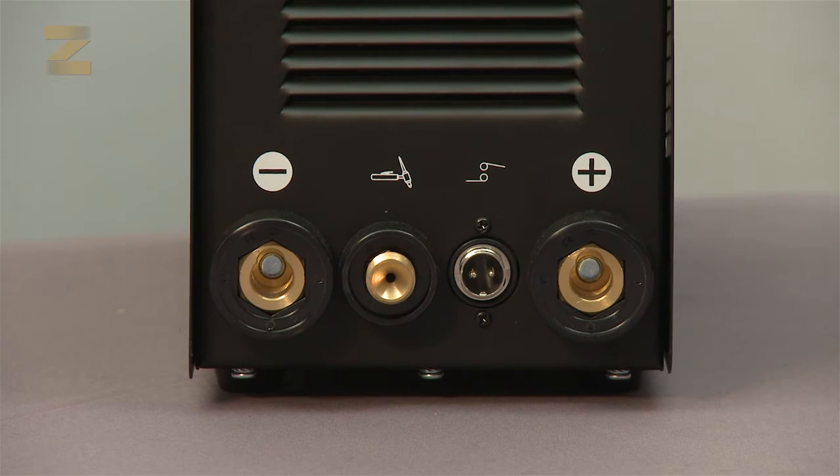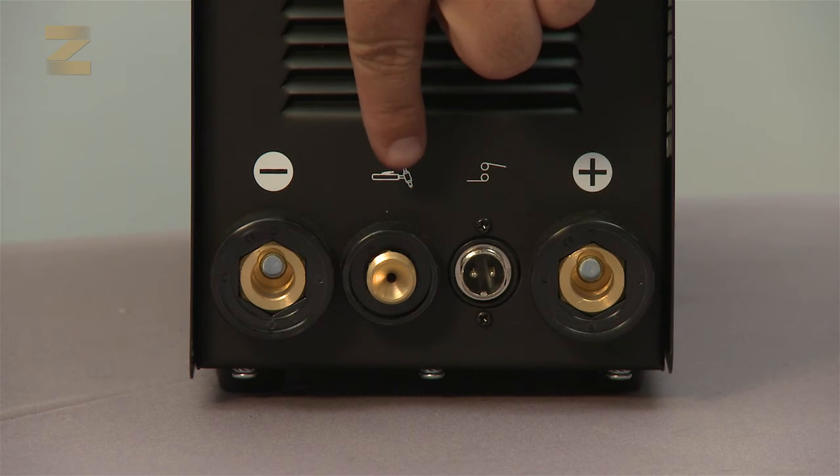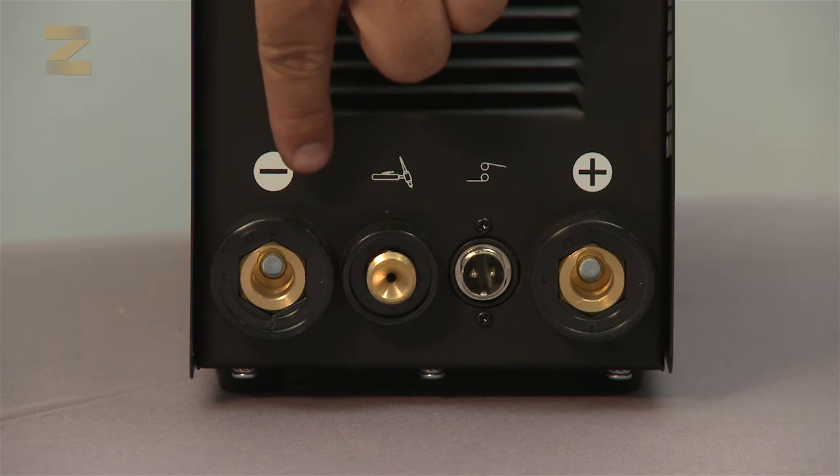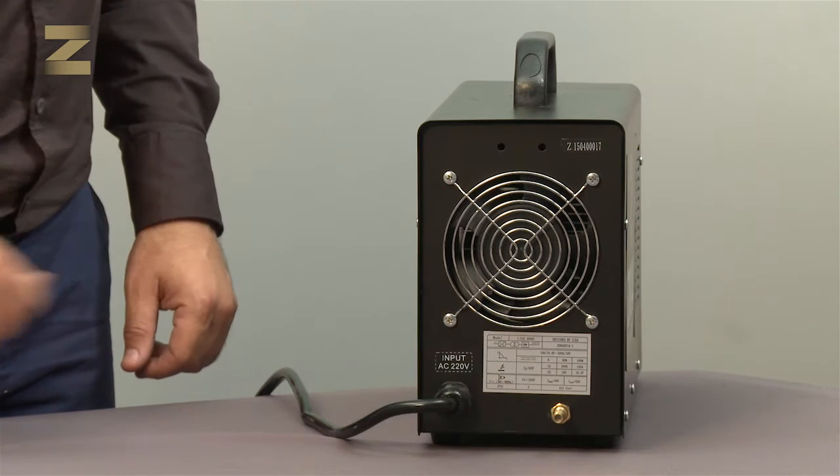At the bottom of the panel are four connectors: the positive connector, the command connection of the argon handle, the argon connection with the negative terminal, and the negative connector. The gas inlet from the argon gas regulator is found at the back.